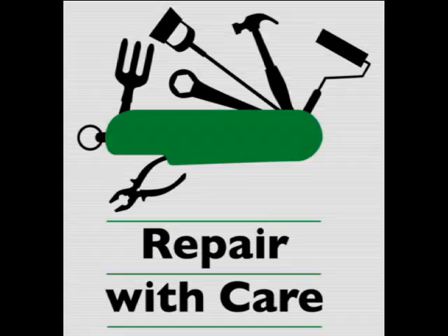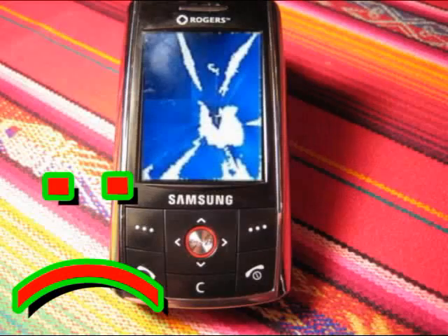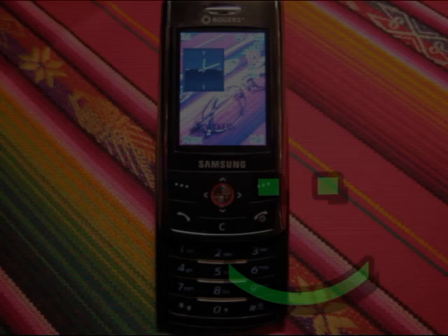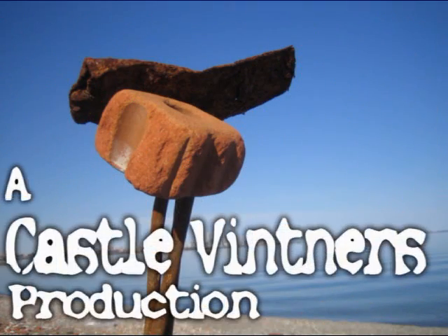Reassembly is the reverse of disassembly. Be sure to replace the pieces of tape and the wire mesh shield attached to them — they serve to prevent electrical shorts and radio frequency interference between parts of this device and between this device and others. Good luck and happy calls. I'll see you next time.